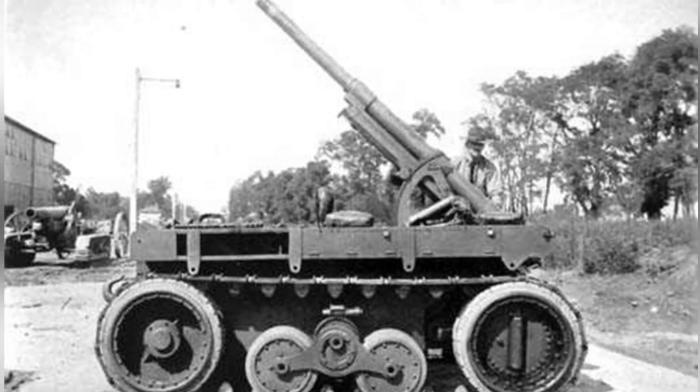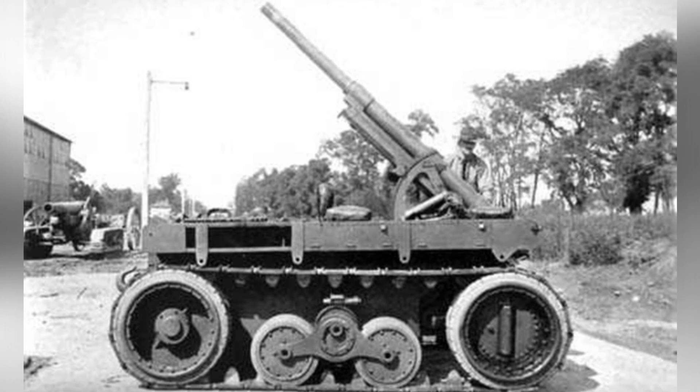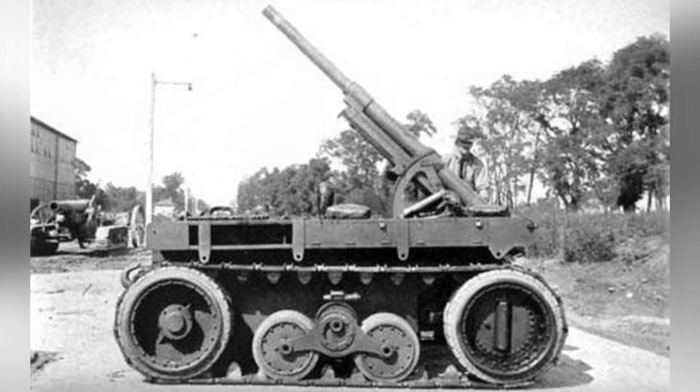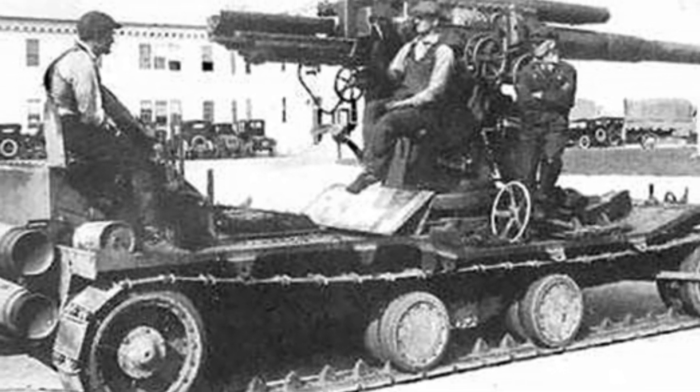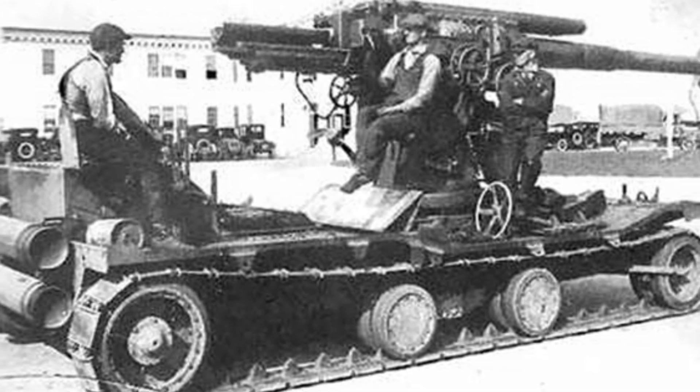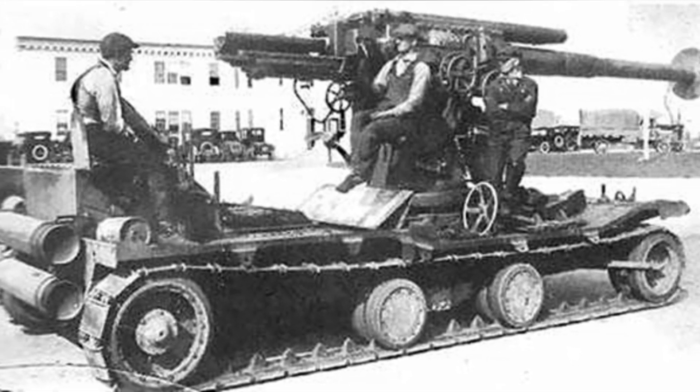It lacked deployable auxiliary stabilizers or structures, leading to unstable artillery fire, especially at low angles. Additionally, the overly lightweight chassis made it difficult to carry ammunition, requiring auxiliary vehicles to operate. The concept of a large-caliber self-propelled anti-aircraft gun for the heavy artillery unit should have been in line with the development of the times. However, this 4.7-inch self-propelled anti-aircraft gun had many technical deficiencies, the performance of the artillery itself did not meet the military's requirements, there were still many technical issues to be resolved before it could be practical, and only one prototype was produced.